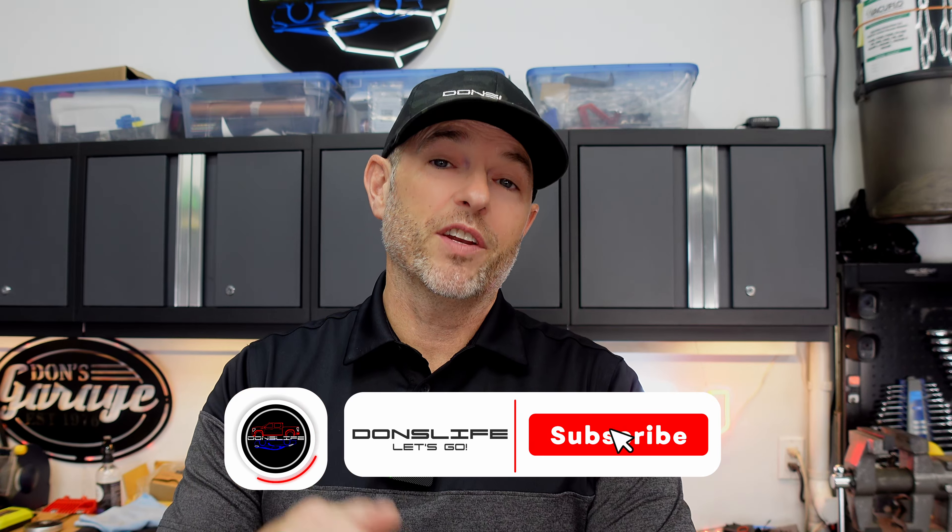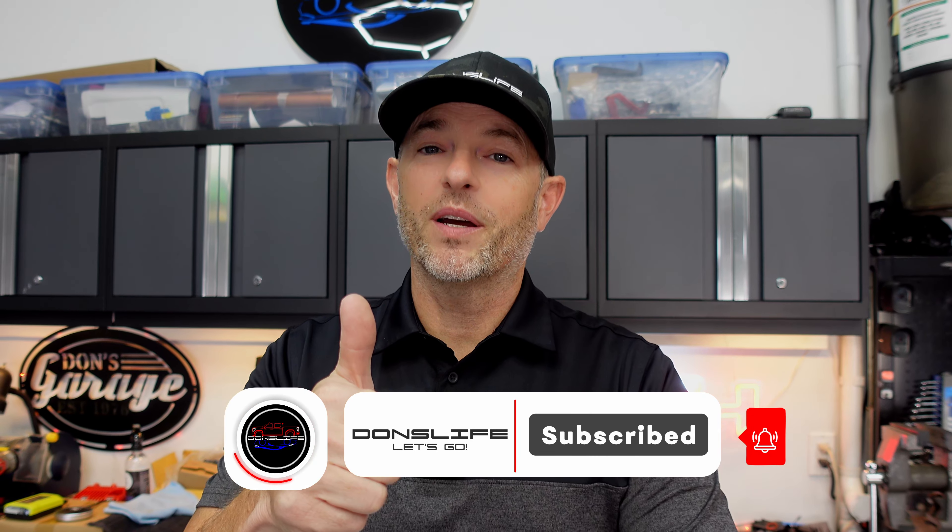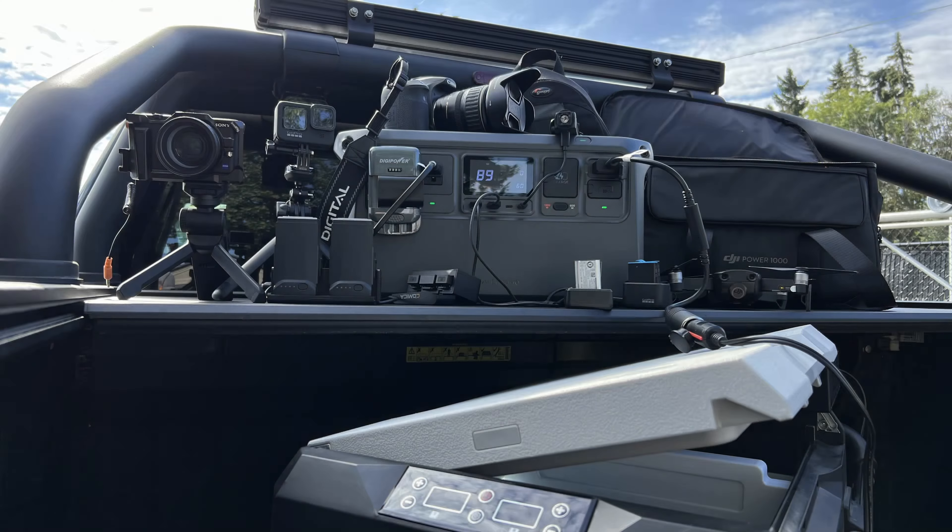This concludes my review of the DJI Power 1000 Portable Power Station. At the time of filming this video, it's competitively priced and has advantages over much of the competition. I highly recommend you check out DJI's website — I'll leave a link in the video description below. If you liked today's video, hit that like button, please consider subscribing, and we'll talk to you next time.